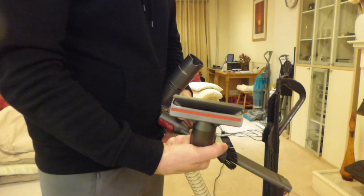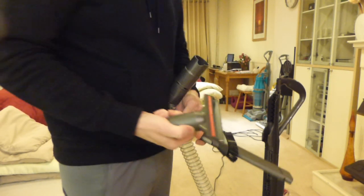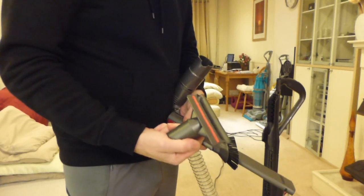It's got the lint lifter on the back there, so you'd use that for cleaning your stairs and upholstery. This doesn't come with the mini turbo tool or the tangle free - you'd need to purchase the animal machine to get that.